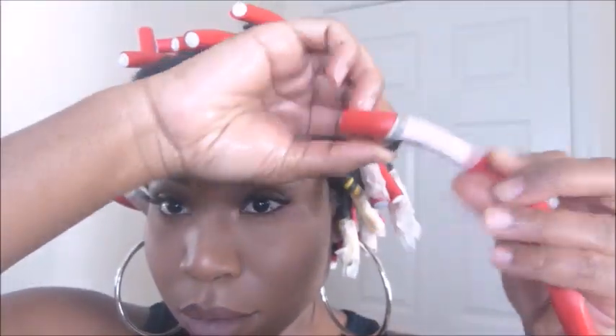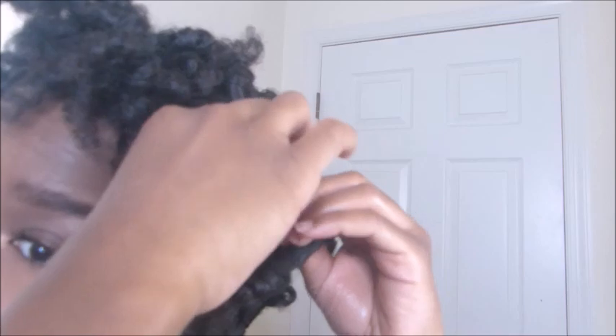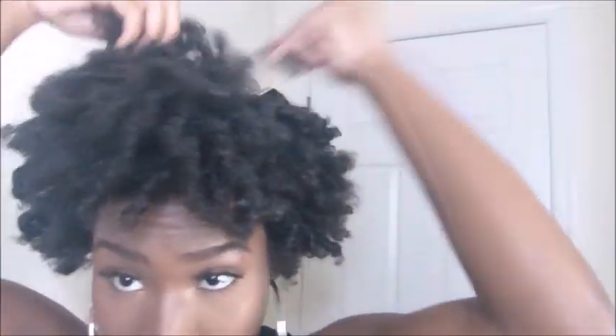I did this all over my hair and let it dry overnight. The next day I took them down and realized it was just a big fail — it didn't come out the way I expected. So I cut it and started over again on stretched hair.